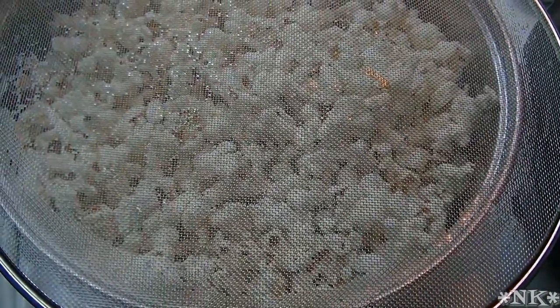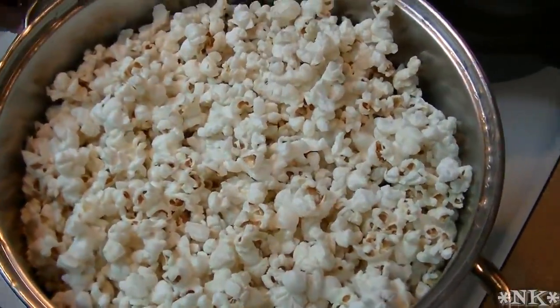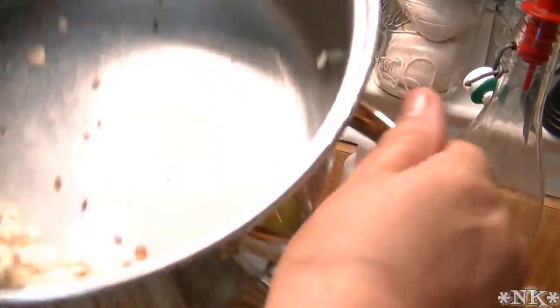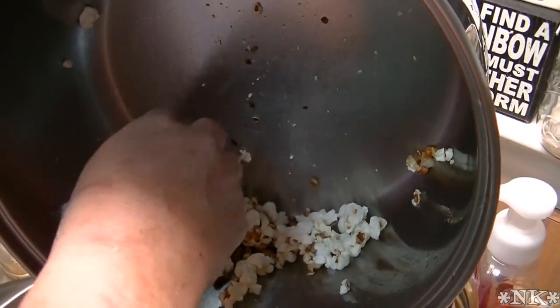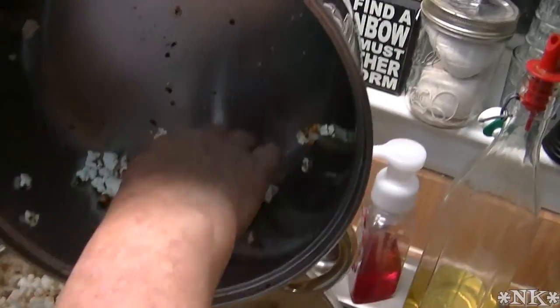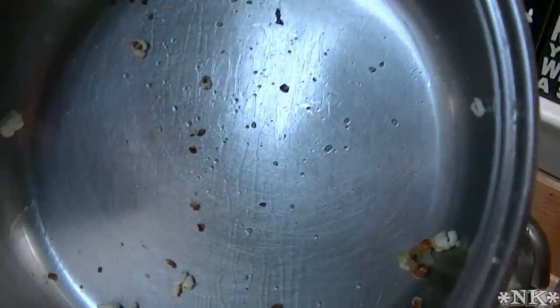The next thing we're going to do is dump this into a bowl. I'm just going to bring it over here and throw it in a bowl. It's not burnt — not one burnt kernel. I do have some old maids in the bottom, and for those of you who don't know what old maids are, they're unpopped kernels. I'm going to make sure none of those come in here. I'm going to sacrifice the rest and we're going to call that good.